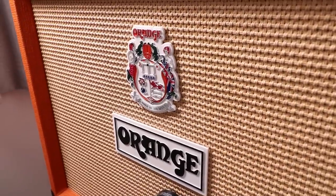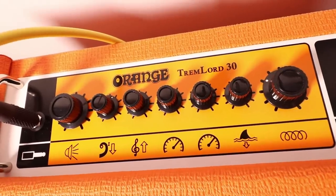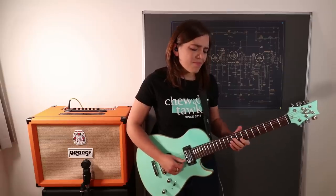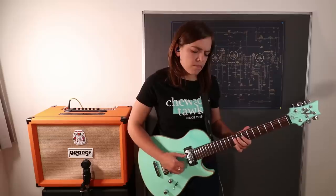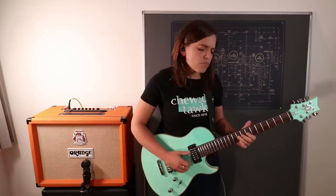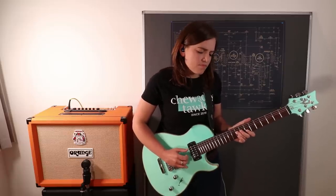The Tremlord 30 is a British take on the 1950s amplifier. It's a 1x12 30-watt combo. This is a totally clean amplifier — there isn't a dirty channel like there is on my Rocker 15. Single volume control, simple EQ, just bass and treble. The clocks signify the two tremolo speeds which you can footswitch between. The shark fin control is the depth of tremolo, and it's all valve driven including the post-tremolo effects loop. This amplifier has a really unique speaker by a company called La Voce, chosen because it has more headroom — great for a clean amp because you can crank it up and it won't distort.